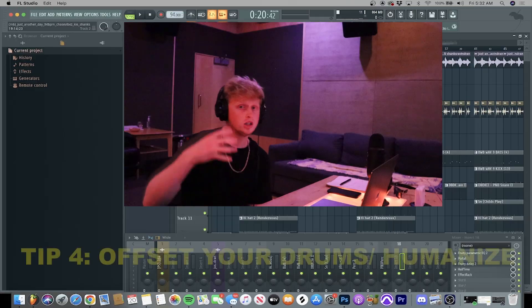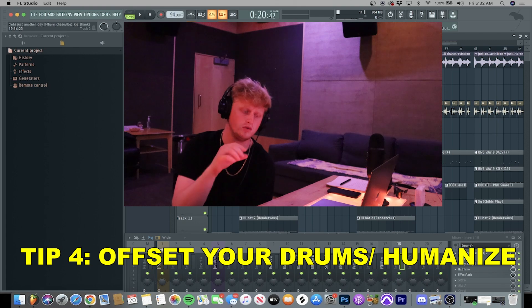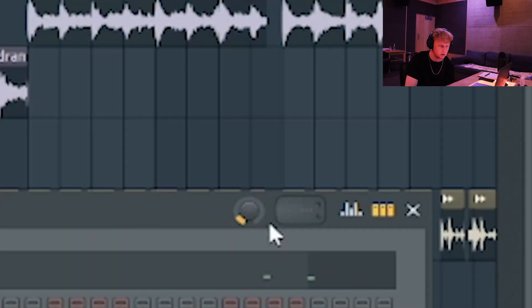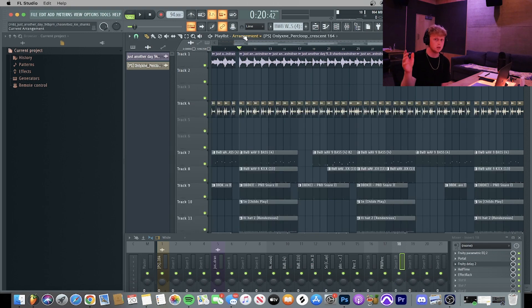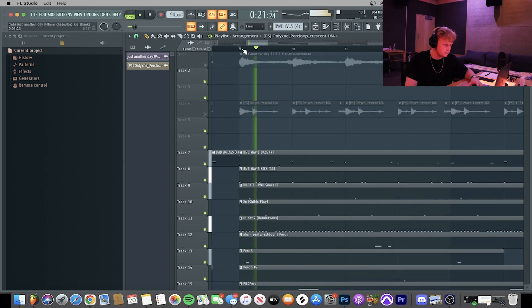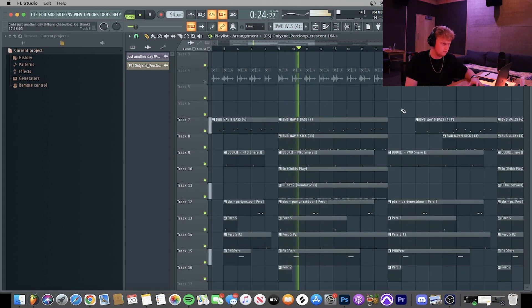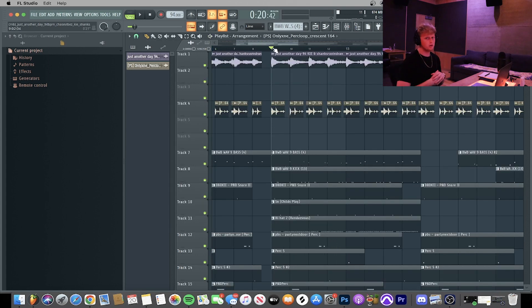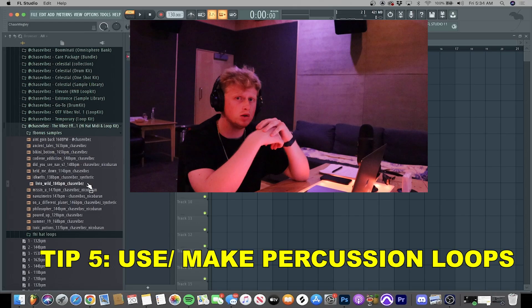Step four: move your drums off the grid a little bit — basically humanizing them. You do this by messing with the shift knob and moving it around. About 15% is where I keep mine usually. What this does is move them slightly off the grid, creating a humanized feeling and helping create balance in your drums. I do this in the majority of my R&B beats. It's not that noticeable but it creates a feeling within your drums.